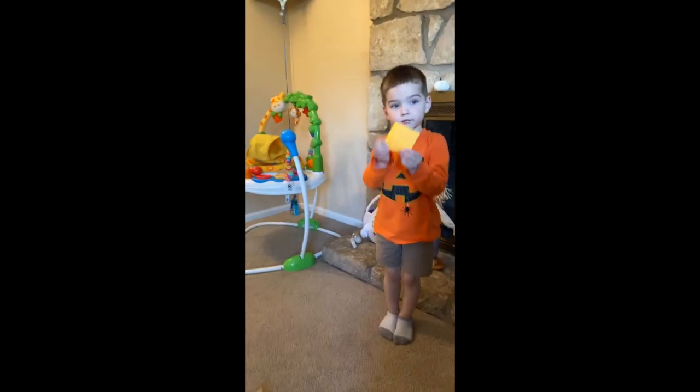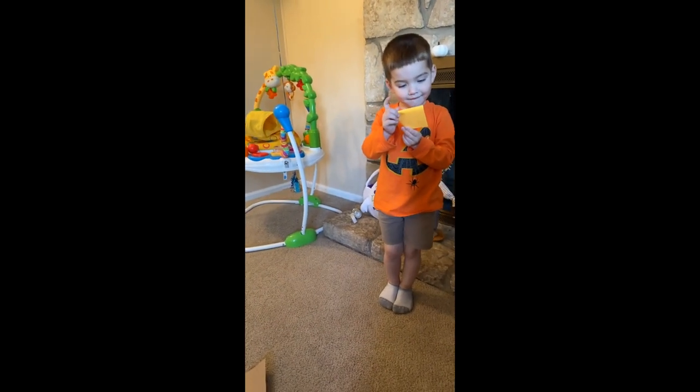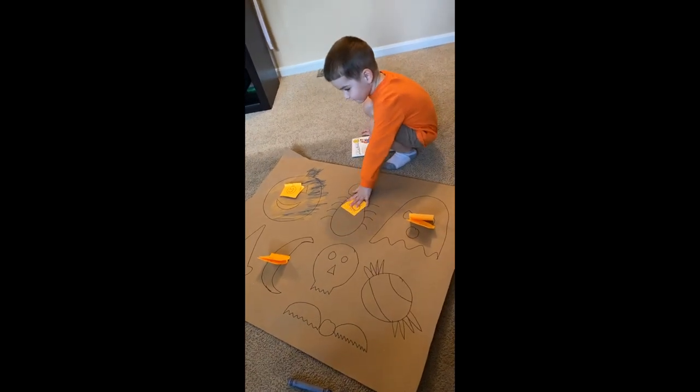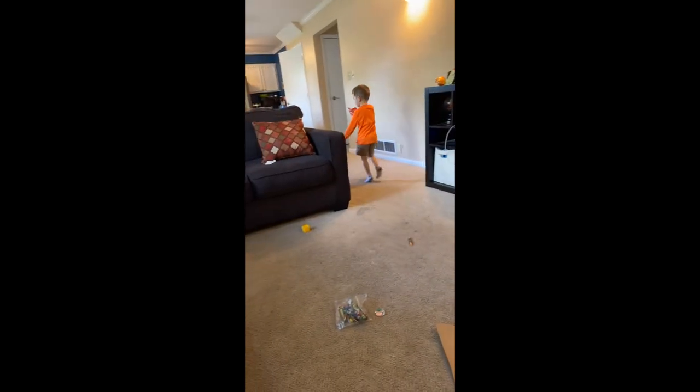I did another activity with him yesterday — I may have a Snapchat video of it. I drew a bunch of different Halloween symbols, and then I hid sticky notes of those same symbols around the house, and he had to go find them and match them to the matching symbol. I thought he would be really into it, but he did it for a while and then just got tired of it — he didn't even end up finding all the sticky notes. So I was surprised. But he was really into the painting — more into painting than the sticky notes.